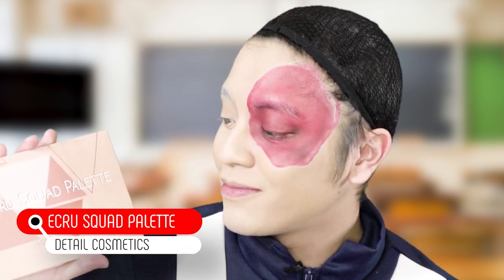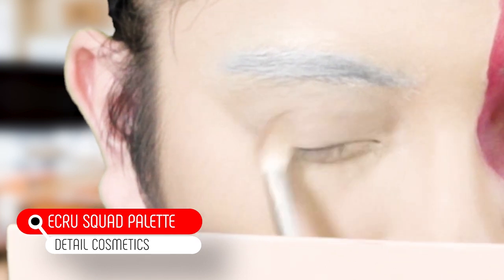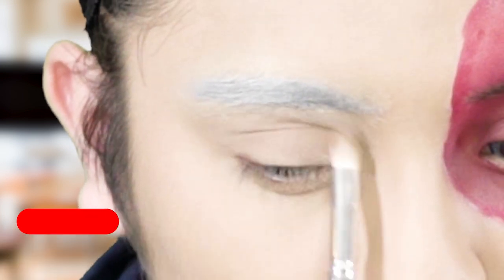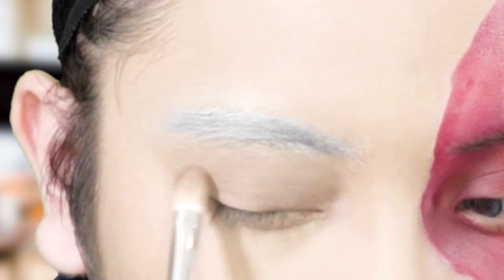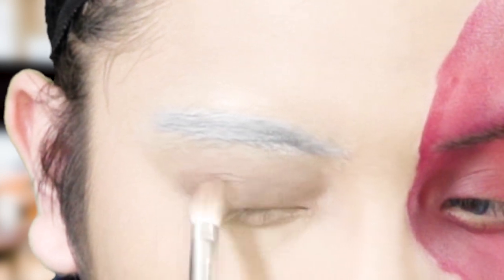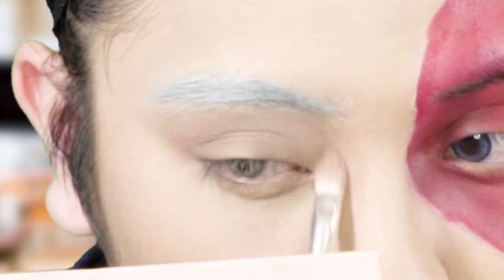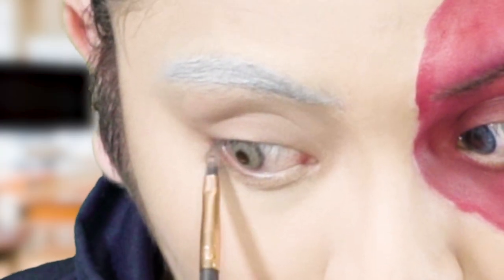Now that the brows are done, I'm gonna move on to eyeshadow. I'm using the Ecru Squad palette from Detail Cosmetics. I'm gonna use Tatch Brown as a transition shade, then Buff on the inner and outer corner and spread it up. I go back with the Tatch Brown and blend everything. Then I take the shade Buff and put it below my waterline.